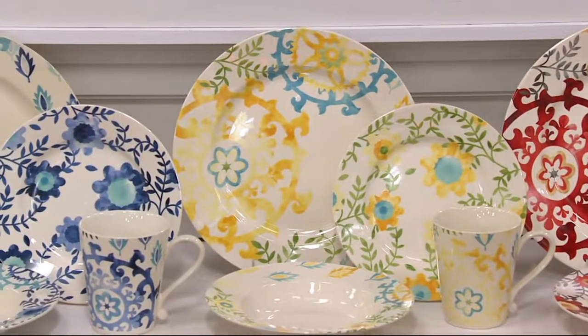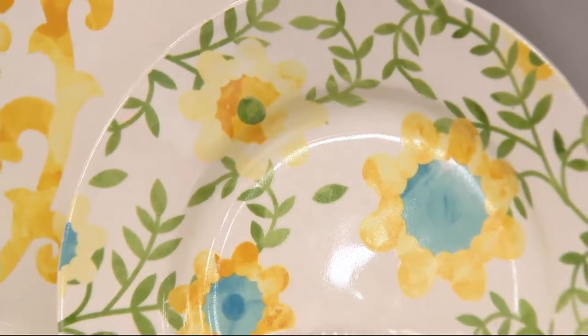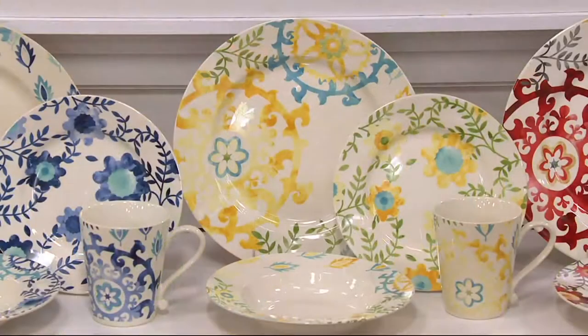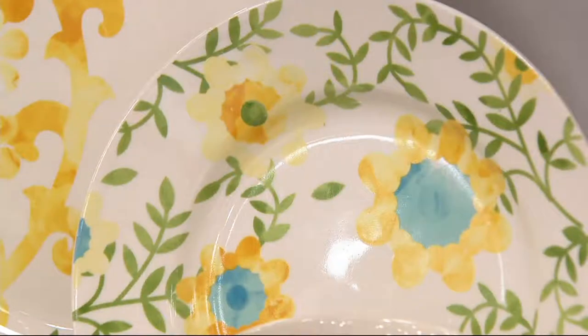The yellow is gorgeous. We don't often do yellow in our dinnerware, but I really think this is so pretty for spring, which is hopefully just around the corner. These look like an artist hand-painted each one — they really do have that artisan painting look, and the greens in there make it very springy with a little bit of sky blue.